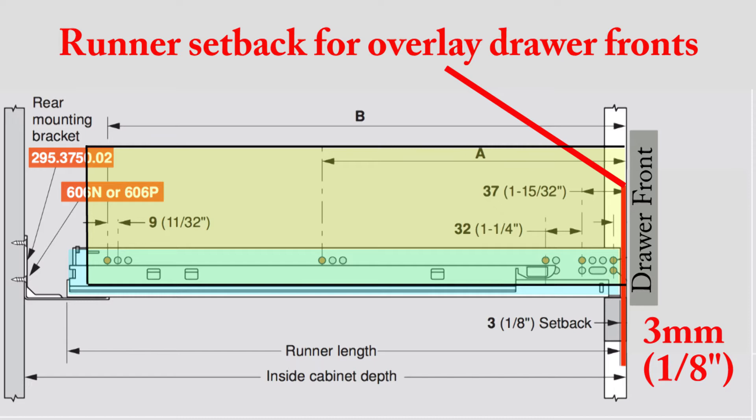For all overlay tandem draw runners, except what they call the tandem edge, the runner setback is going to be three millimeters from the front edge of the cabinet to the front edge of the drawer runner.